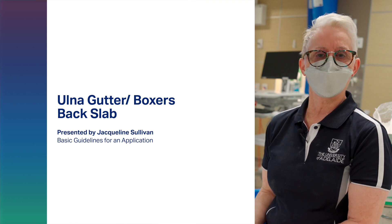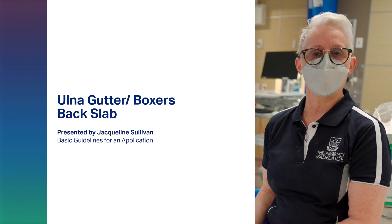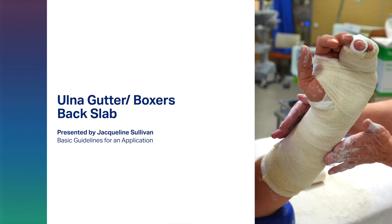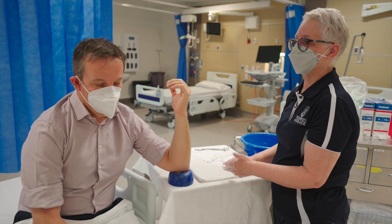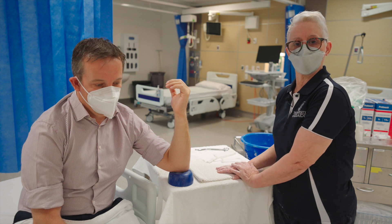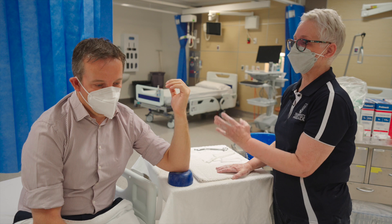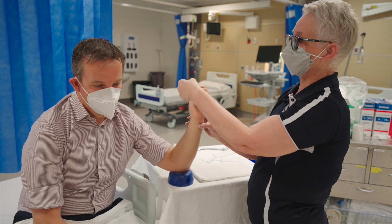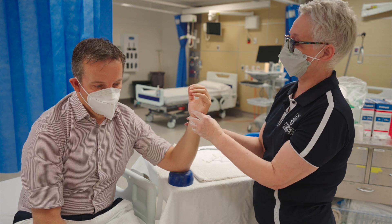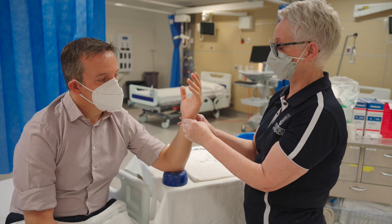Good morning, I'm Jacqueline Sullivan from the University of Adelaide. I'm here to give you guidelines on the application of an ulnar gutter slab. This slab is applied usually for a metacarpal fracture. At the start it's important to make sure you have the right patient and the correct limb. You also need to make sure the skin is intact and neurovascular status is good — check sensation and ask the patient to wiggle their fingers.